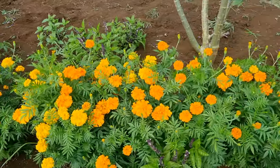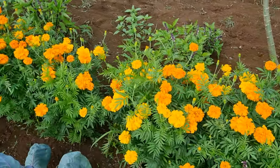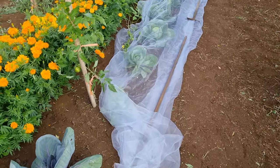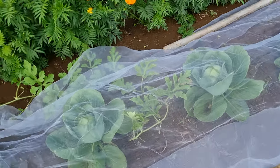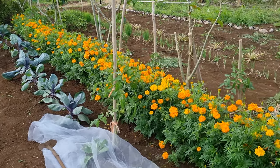Hey there guys, so my wife has planted some marigolds here and they actually look awesome to be honest. She just dug a little bit of a shallow trench with a hoe, threw the flower seeds down, buried them, and that was it. That turned out really really well. We got some cabbage here - we just put this over it for now because they won't be long and we'll take these cabbages out.